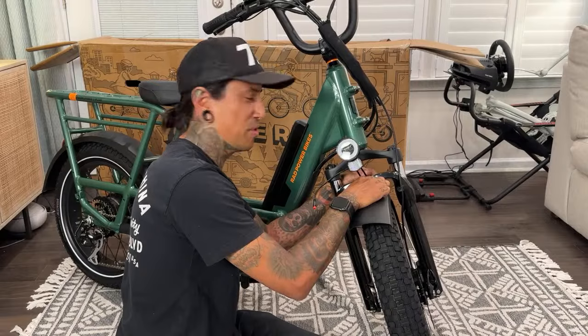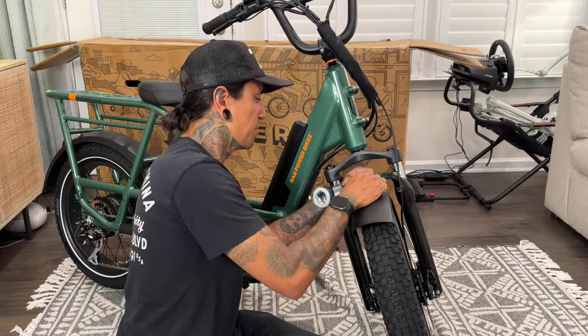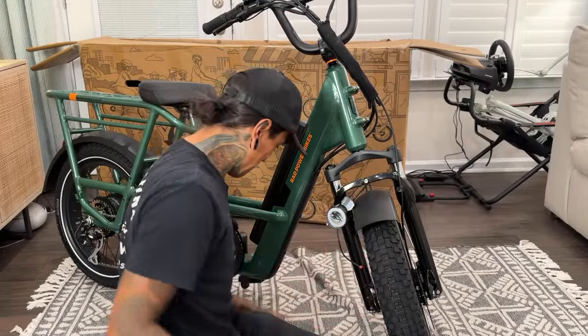Dee's reading the instruction manual — you better not be doing that, Dee! We don't do that here in this household.